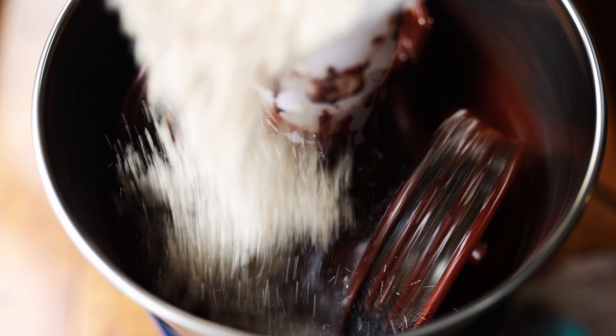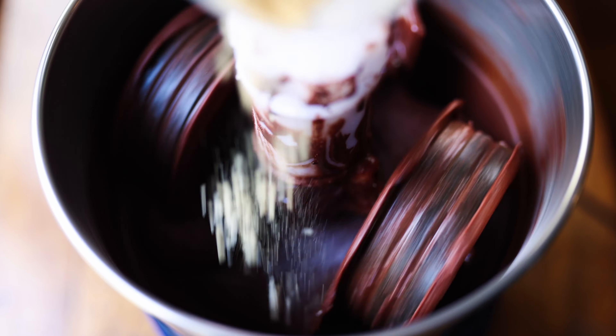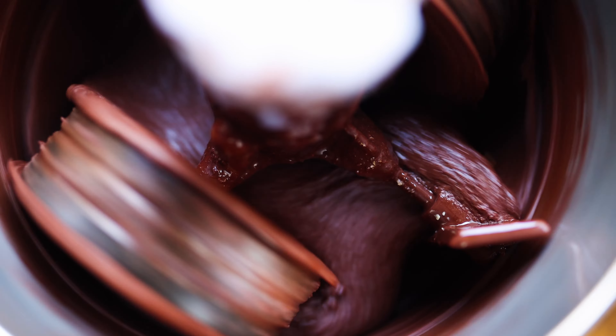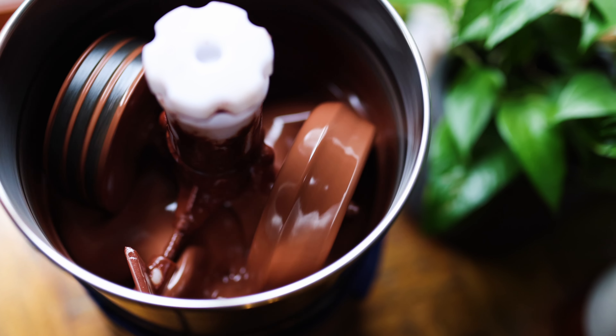Once this mix has been grinding for a few hours and is fairly smooth, I'll add in the sugar, and then lastly I add some lecithin for fluidity and a little salt for flavor. This needs to grind continuously for at least 24 hours, but up to 48 hours, to get it as smooth as possible.